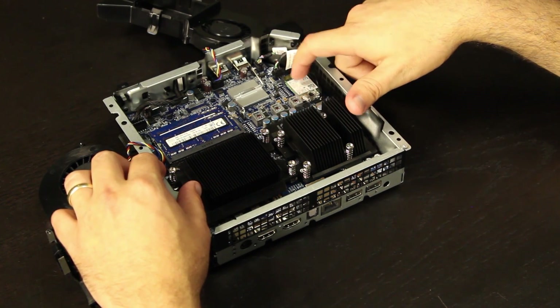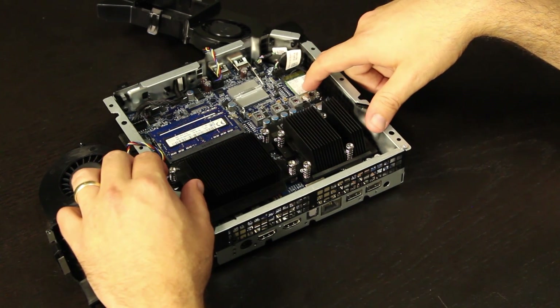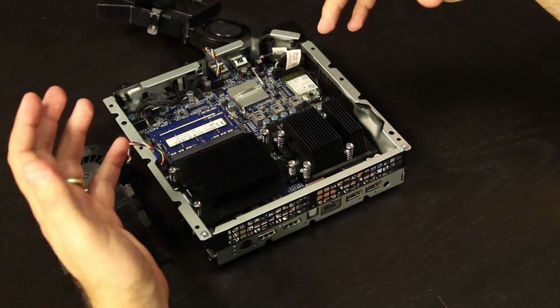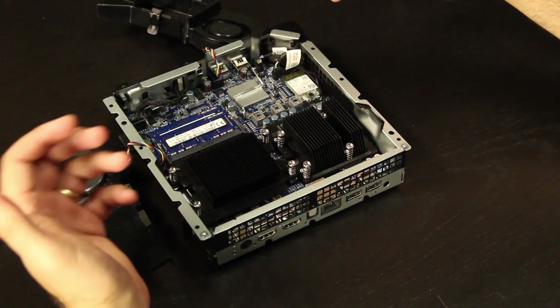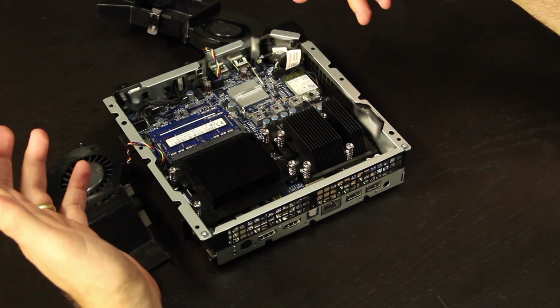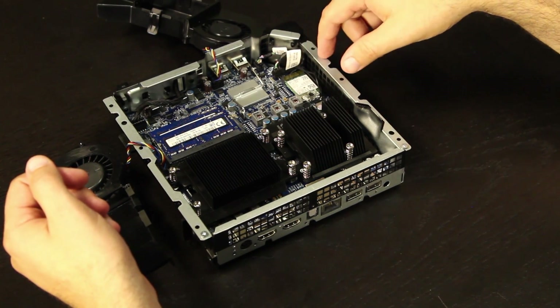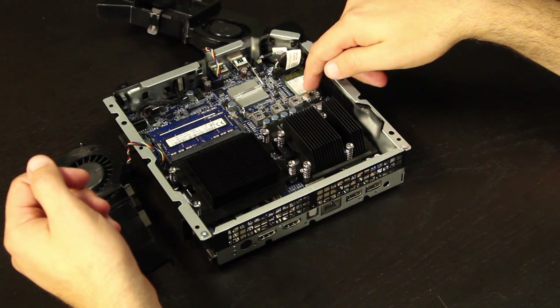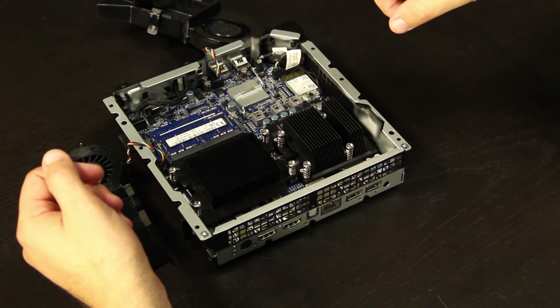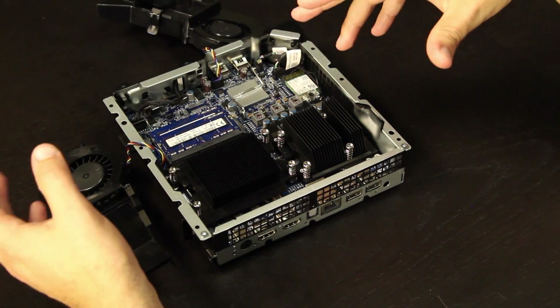Last but not least, right here we have our Intel Wireless Adapter. This is an 802.11ac wireless adapter. When we designed this product, we knew there are certain streaming functionalities we want people to take advantage of. So if you're looking at doing a lot of streaming to this box, we definitely recommend that you pair this wireless AC connection with an AC router to maximize your streaming.